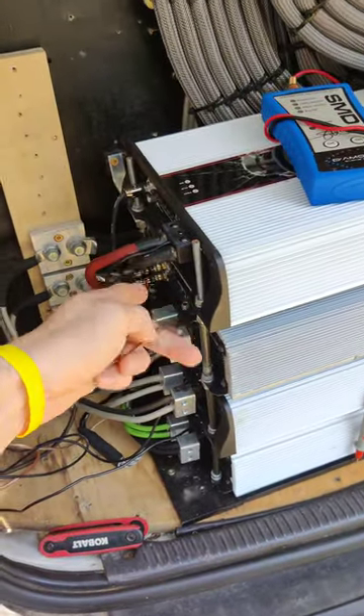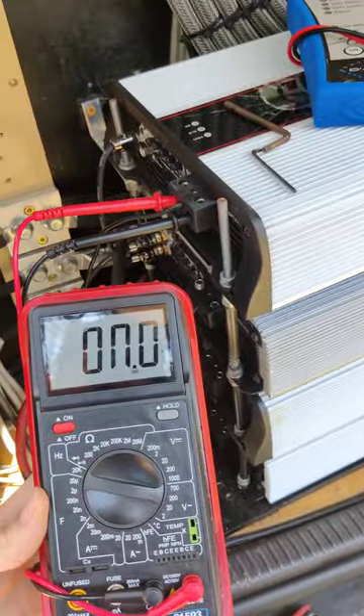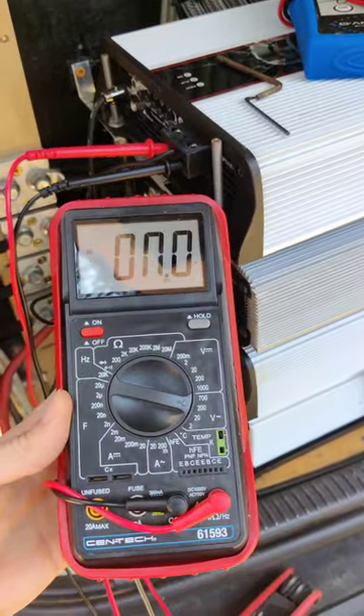Alright guys, first step you need to do is remove all the speaker wire outputs from the amplifiers. Step number two is put the probes in the positive and negative terminals and set your multimeter to AC volts.